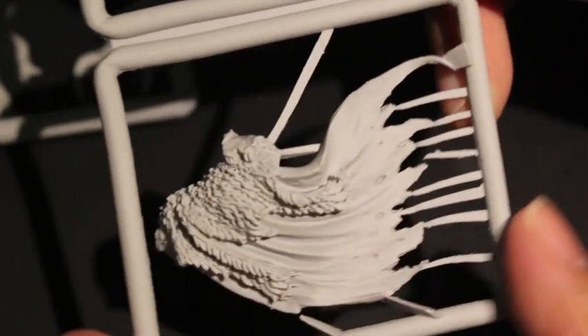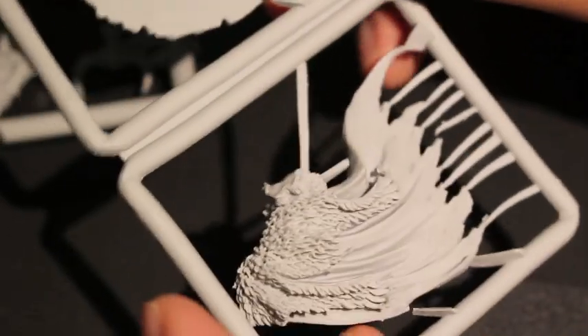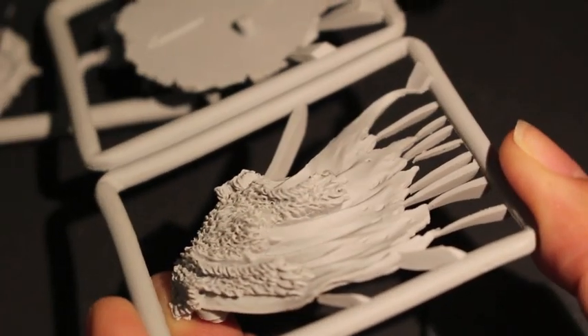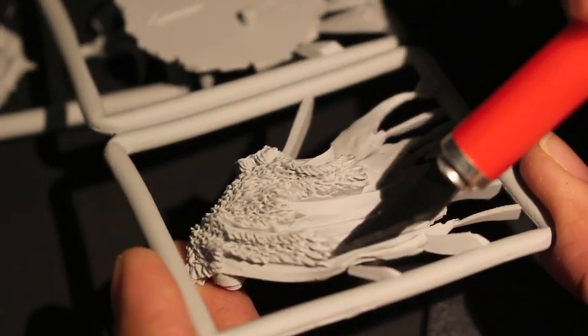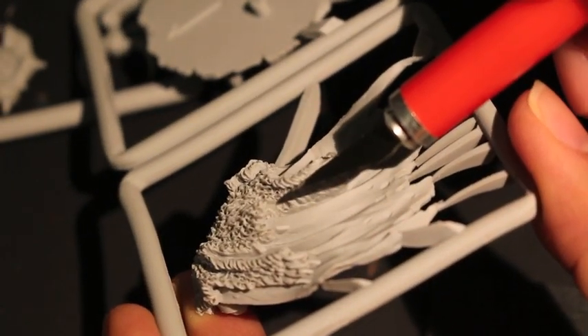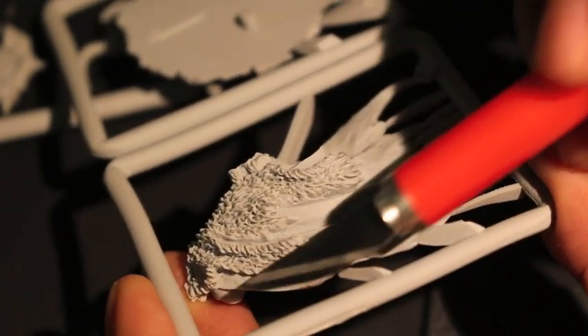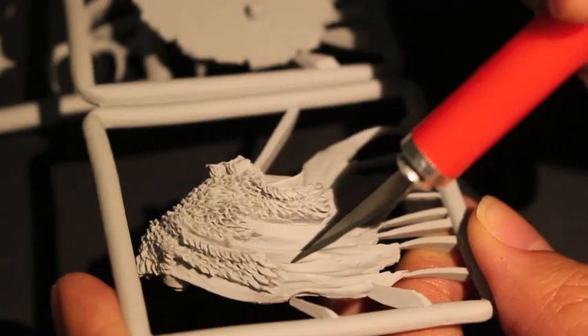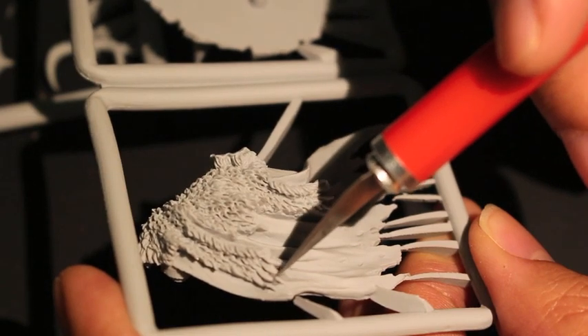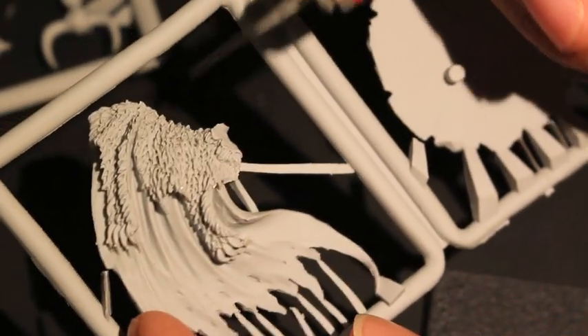Take a look at the back here — pretty cool. It's kind of a shame they're going to be getting rid of this sculpt completely. Games Workshop, every time they like to do something new, they bring in a new sculpt and get rid of the old ones completely — they stop selling them. It's too bad because it's a pretty cool-looking model. Flash is basically just extra resin that's not part of the sculpt that ended up in out-of-the-way places when they were making the model. It's very easy to shave off with a hobby knife.